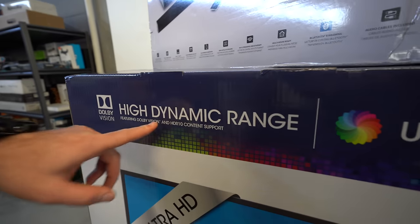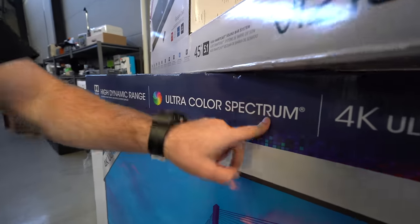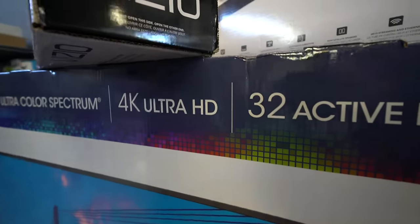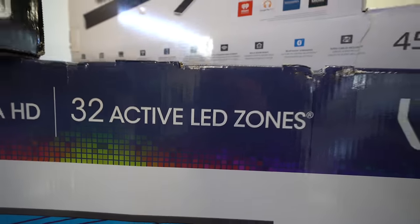It features high dynamic range, better known as HDR or HDR10, Dolby Vision, ultra color spectrum up to a billion colors, 4K Ultra HD — because you know it's gotta have the pixels — and 32 active LED zones.